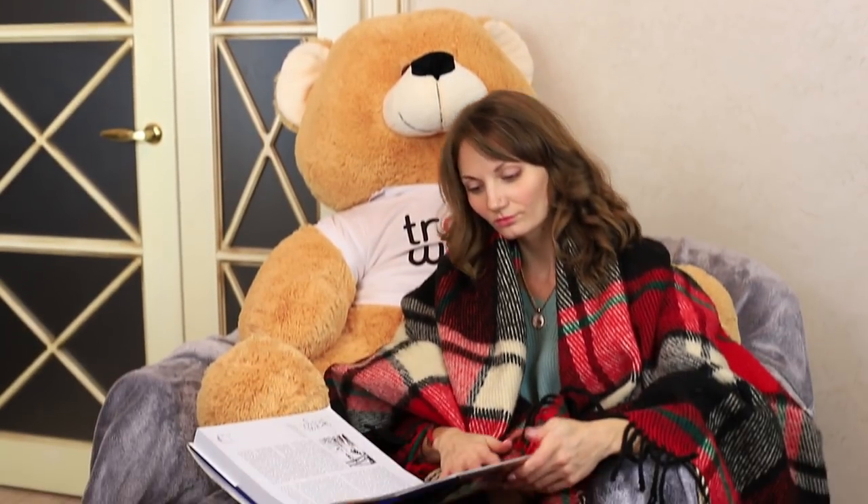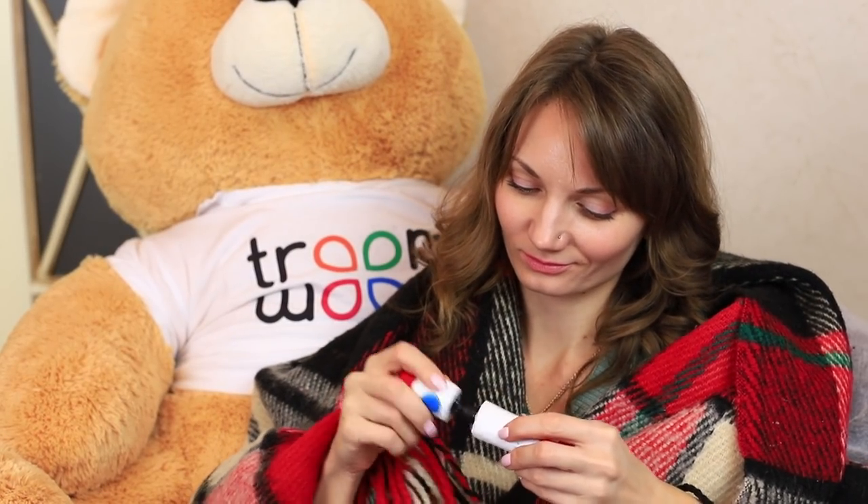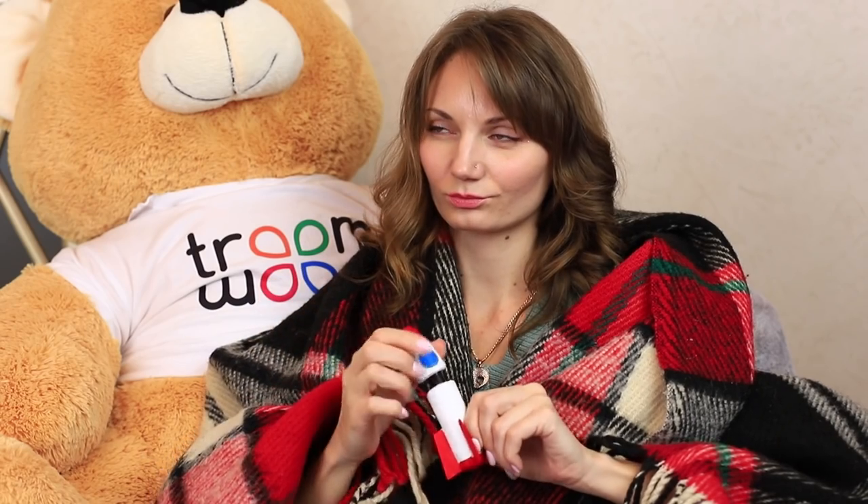Meet a curious girl who's interested in the stars and galaxies. She's read a number of books about it. Let's call her Starry. Starry dreams of going on a space trip and discovering new planets. She's got a rocket-shaped mascara to carry out her dream.